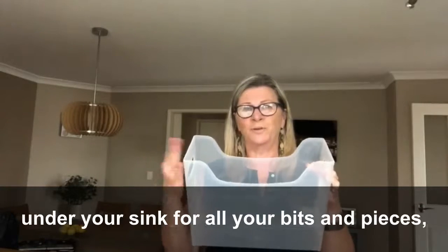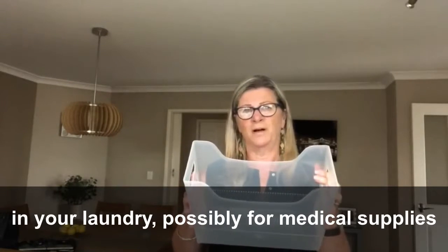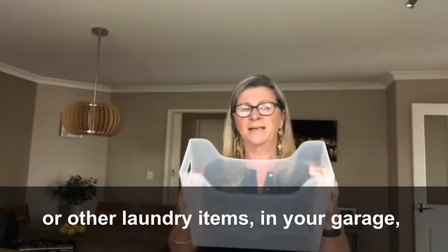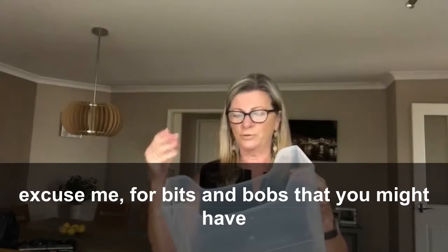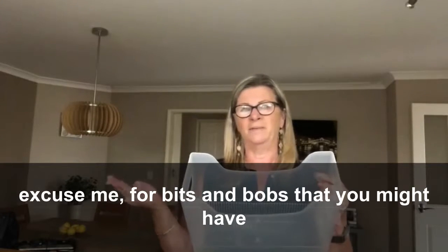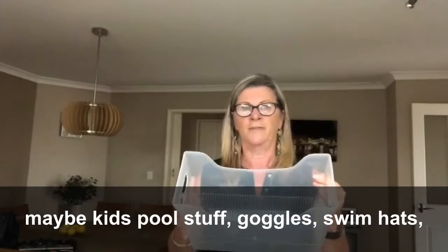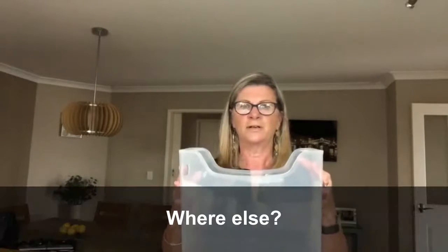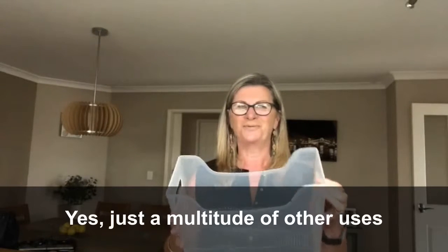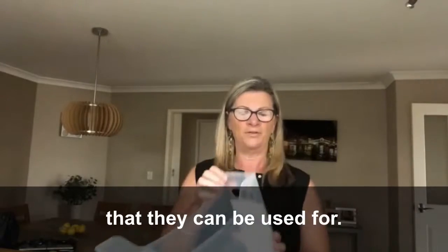We find that they're versatile — in the pantry for your packets, your boxes of cereal, a host of other things. Under your sink for all your bits and pieces, in your laundry possibly for medical supplies or other laundry items, in your garage for bits and bobs. Maybe kids' pool stuff — goggles, swim hats, dive toys — just a multitude of other uses.